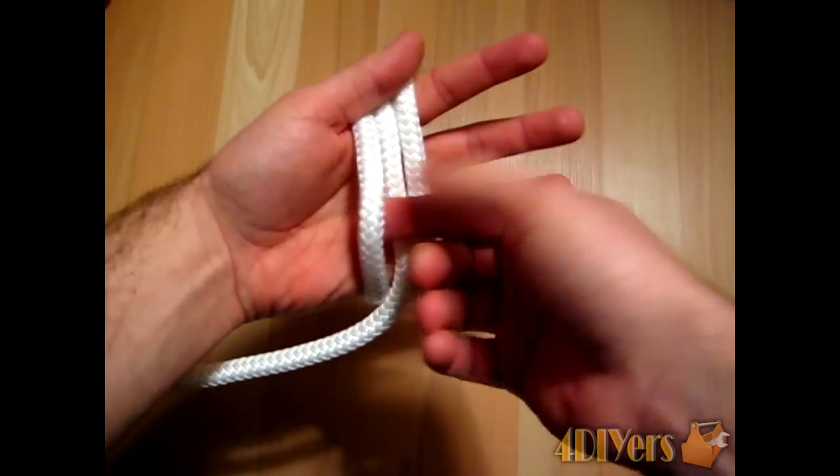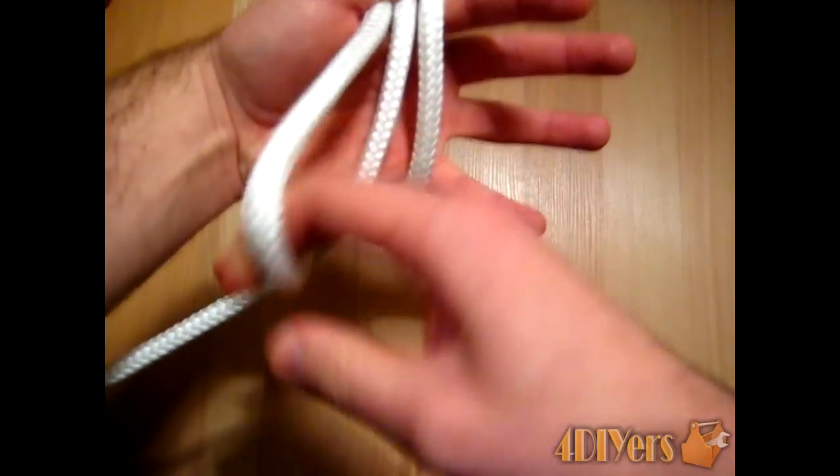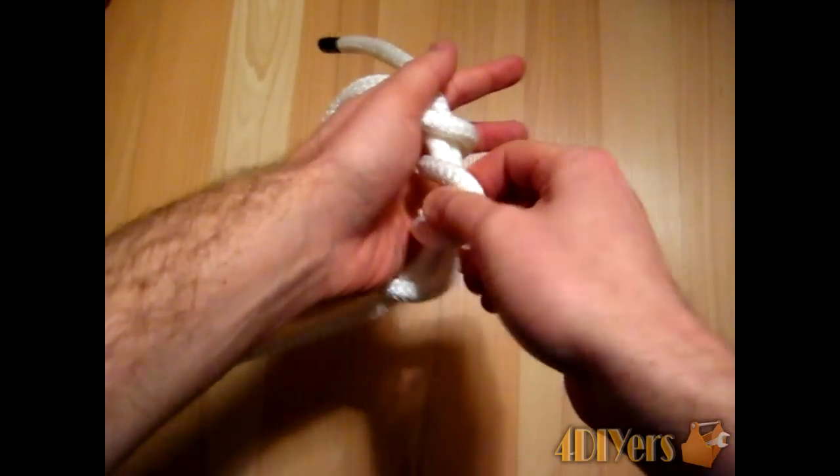Then you'll take this first rope here and loosen it up a little bit. So this will be the actual length of your loop itself. Continue back around like this.